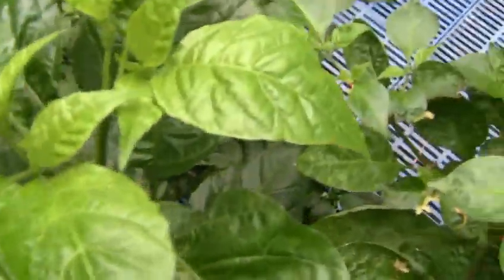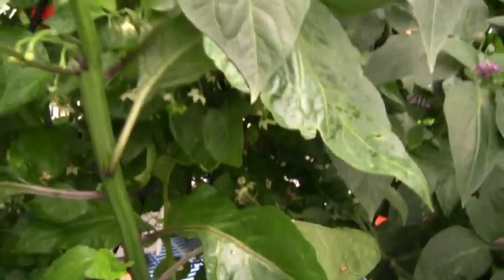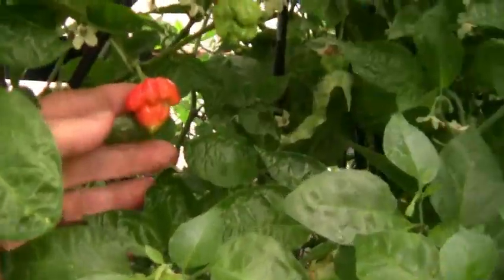This is a Seven Pot Primo, which I've got starting its second season. It's actually got some pods on it — there's a little green one with a really exaggerated tail or sting. It's a yellow seven pod. There's also a mystery plant — some kind of scorpion or seven pod that fell off of somebody else. They are extremely hot.